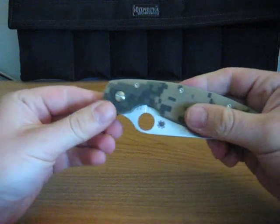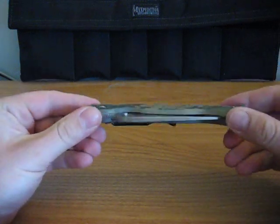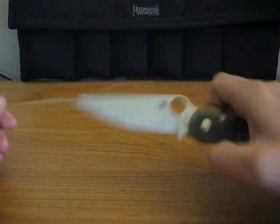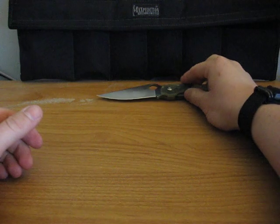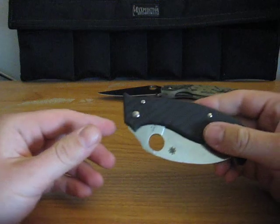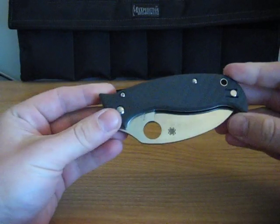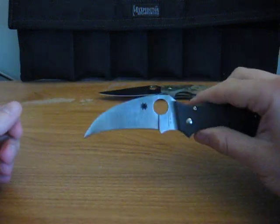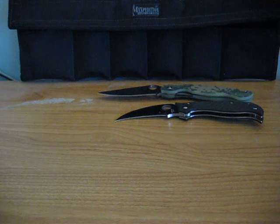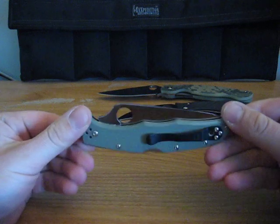The first Spyderco I have to show you is my Spyderco Military — great little knife. The next knife is the SuperHawk, also a nice little knife.